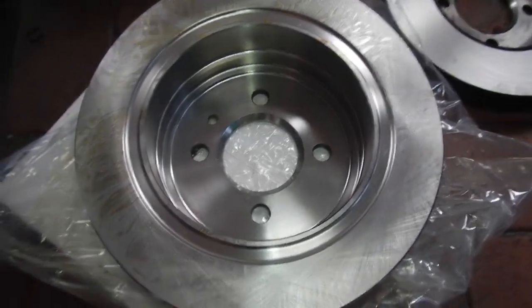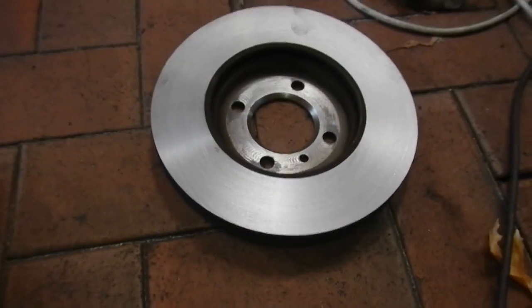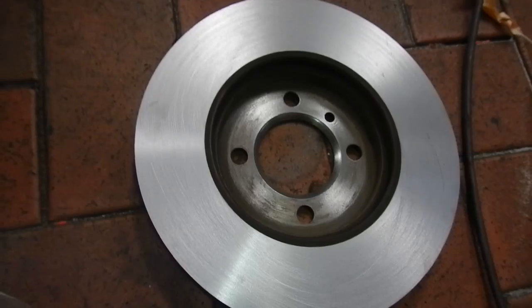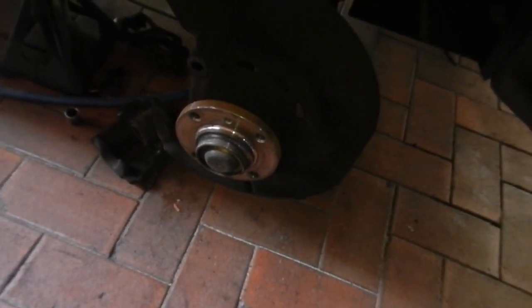I've got new rear rotors for the vehicle — just got to give them a clean. Much more meat on those than the old ones. And the front ones were machinable, so all nice and clean.